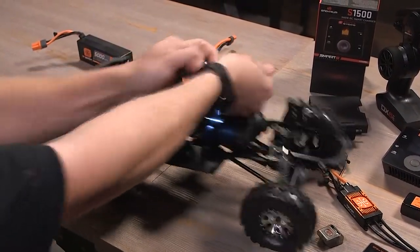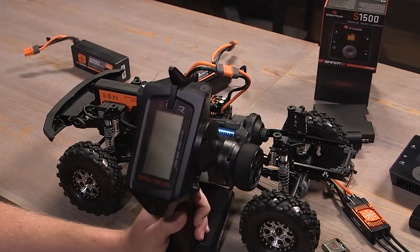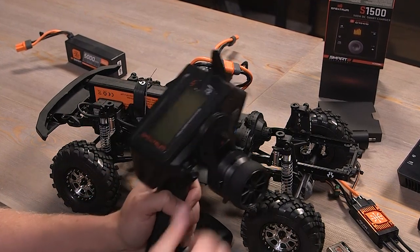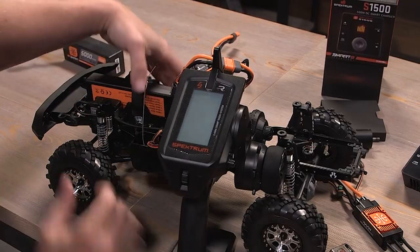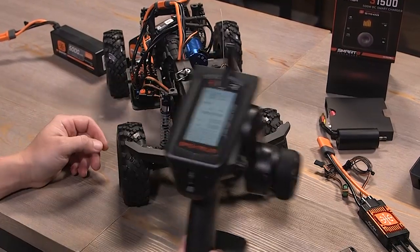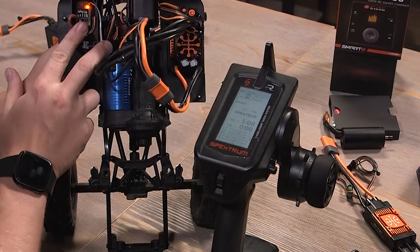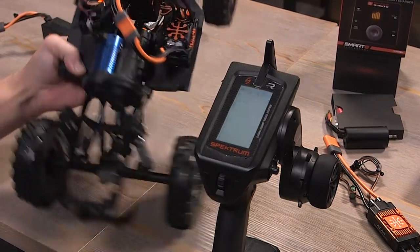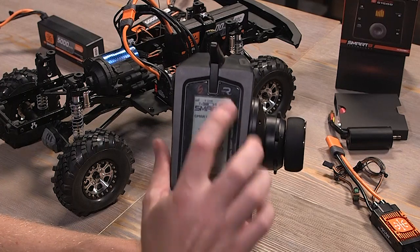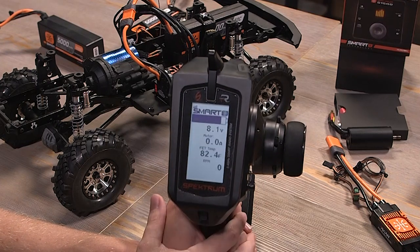I'm using a 2S smart LiPo. We'll plug it in and turn on my 5R, which I have updated for smart compatibility — these don't come out of the box ready for smart compatibility, you do have to update them, and we'll have a video for that in the description below. We've got our SCX10 2 plugged in and the FIRMA ESC turned on. I've got an SR515 receiver that has also been updated for smart compatibility. With a smart battery, you're automatically going to see 'smart' at the top.